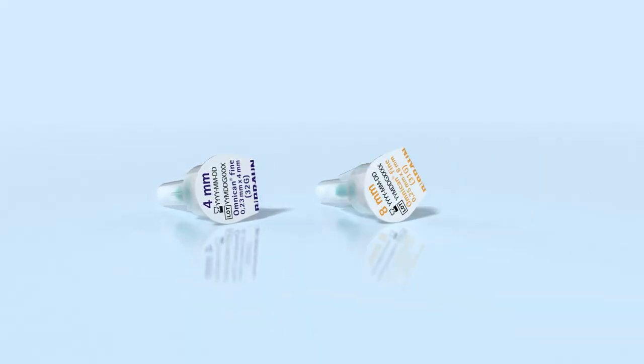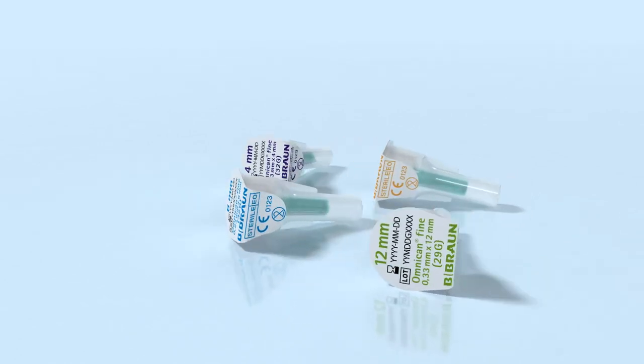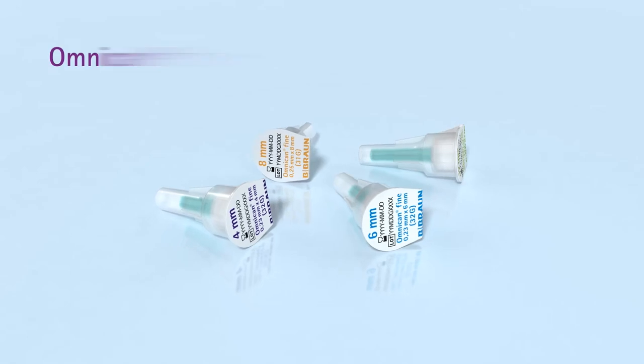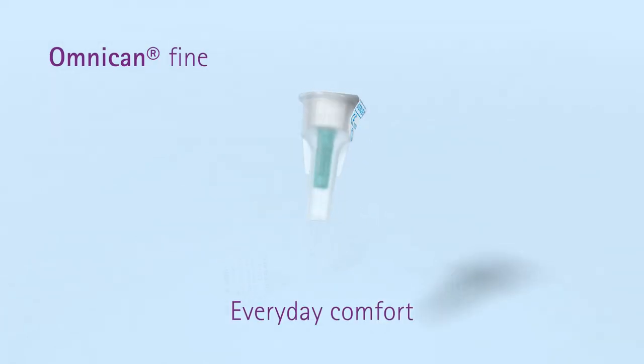Everyone who needs insulin shares a common goal: an injection that is as simple, safe, and as painless as possible. That desire drove us to develop OmniCan Fine, the pen needle that makes everyday life with diabetes easier.